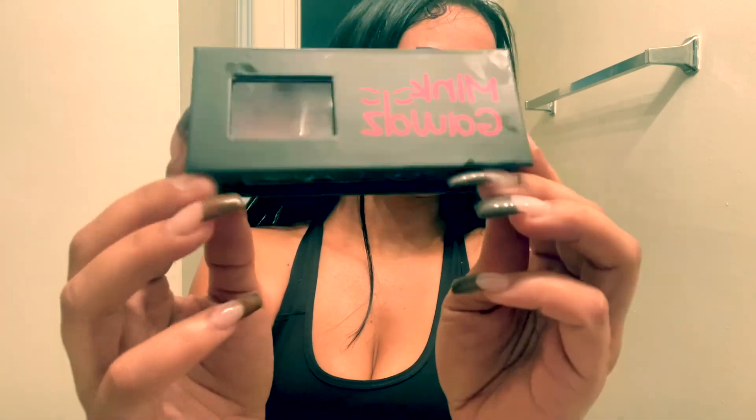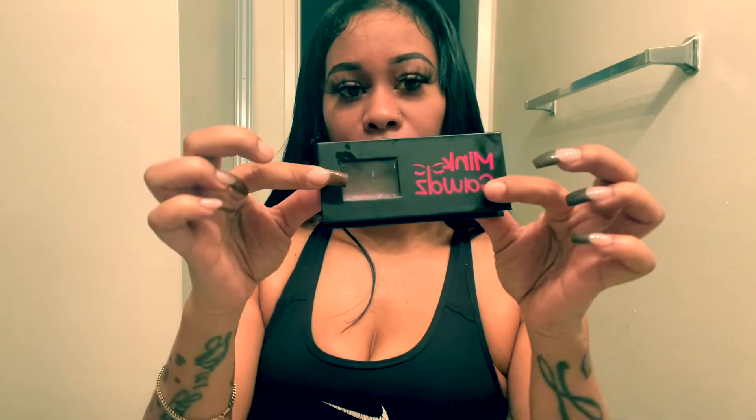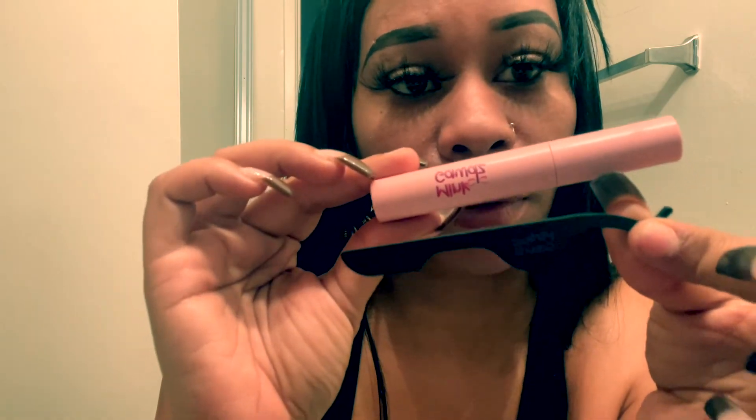When you order your lashes, you will get them in this cute little Mink God's black box. The name of the lash will be on the box in the front, and I have a cute little note for you guys on the inside — super cute. You'll also get your Goddess Girl lash Mink God glue.